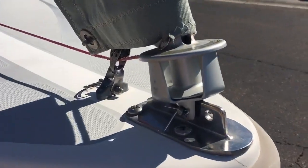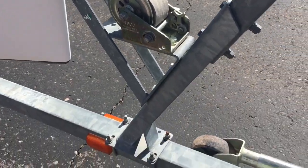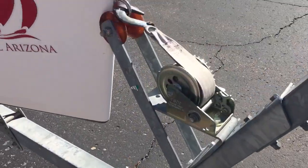Just a couple of close-ups of the furler here. It is a furled-up 90% jib, which is standard for the boat, and it's on a Schaefer roller furling, so it's pretty easy to deploy.